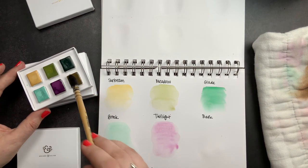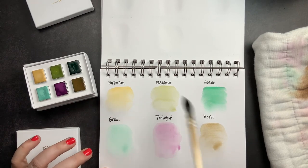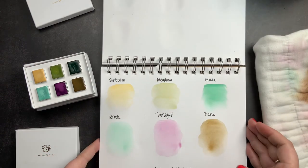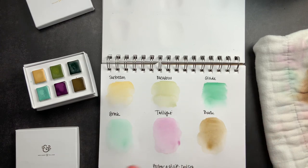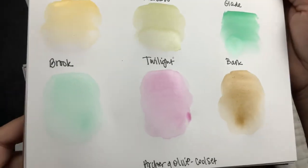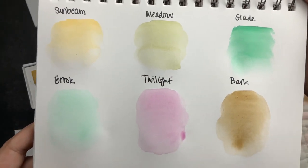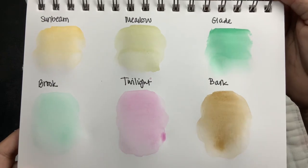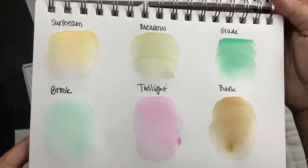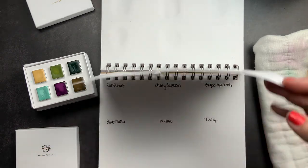These are very unique colorways, so I'm excited to add them to my watercolor collection. That is the cool set: Sunbeam, Meadow, Glade, Brook, Twilight, and Bark. This cool set is very Easter-y to me — I think you could make a really pretty Easter watercolor on a journaling page. It reminds me of spring.